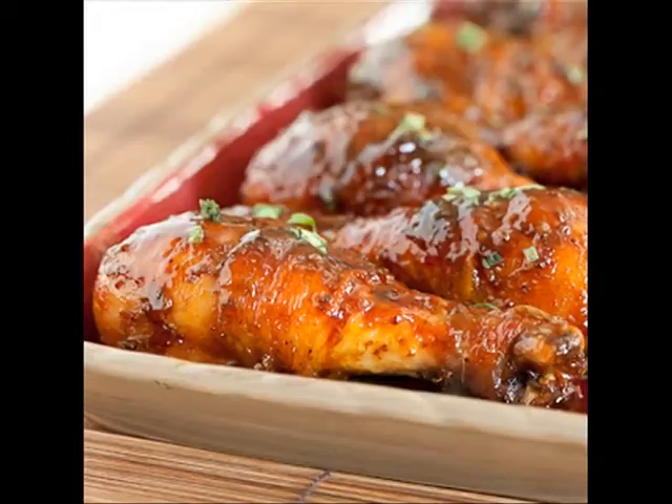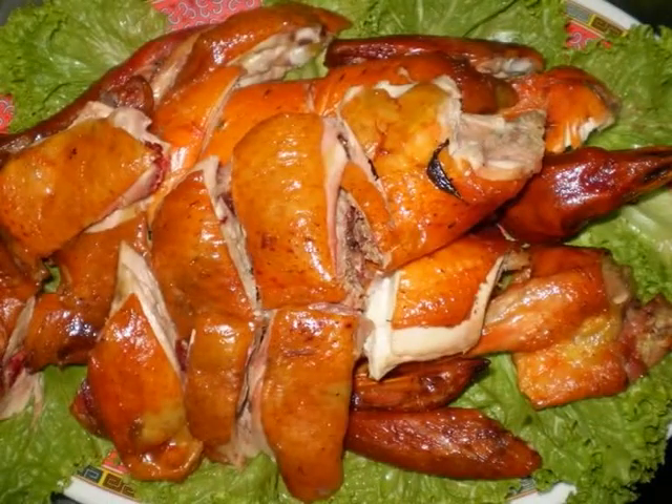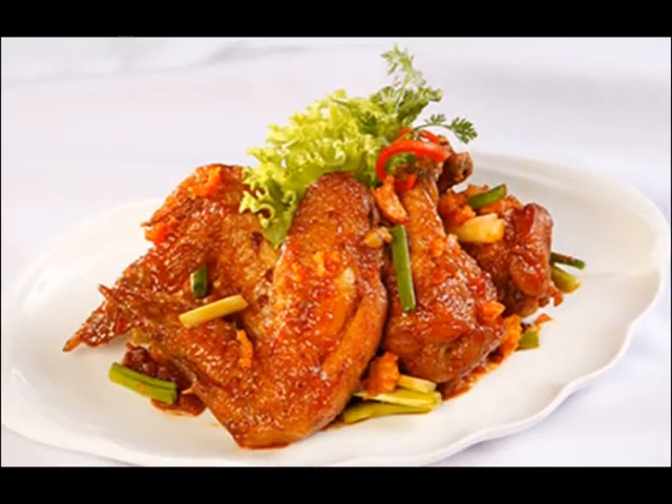Ok, now let's cook. Chúng ta hãy cùng tìm hiểu về món ăn này đã nhé. Có nhiều cách cho biến món cà đặc sắc hơn. Ngoài cách nướng thông thường hoặc cách luộc quen thuộc cho một bữa ăn. Món gà nướng mật ong và mù tạp với một ít gia vị rất dễ thực hiện tạo được hương vị đậm đà cho món ăn.